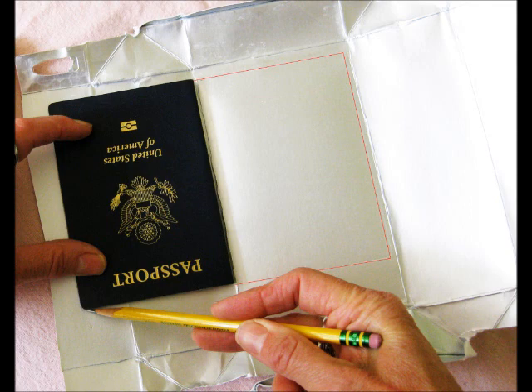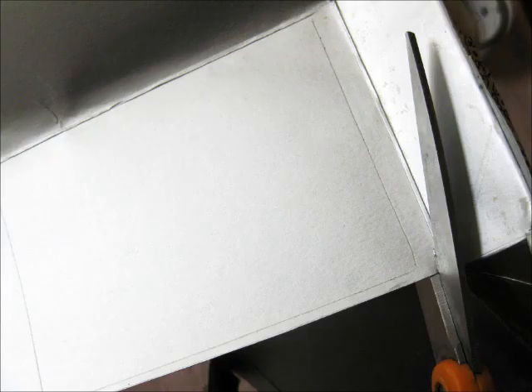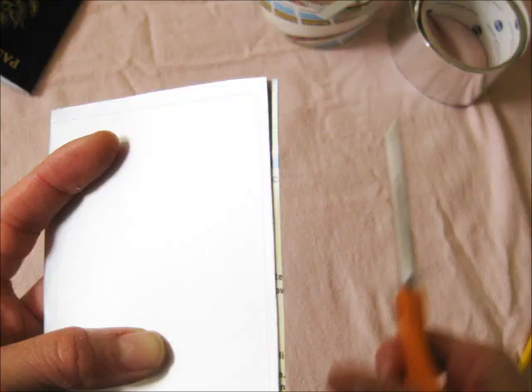Next, an RFID sleeve for passports. Trace your passport once on either side of a fold. Cut it out with a little extra — about a half an inch this time. Fold it back on itself, foil side out.